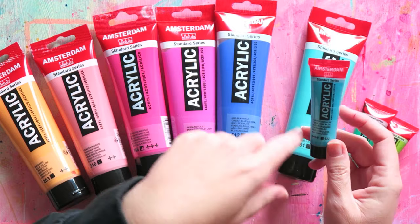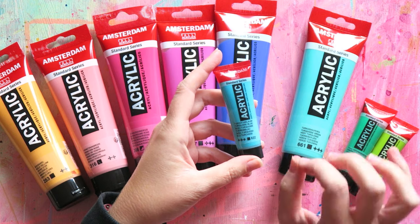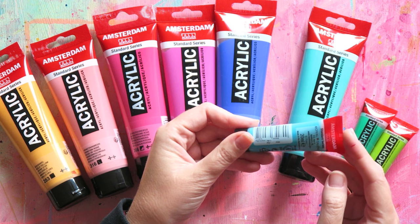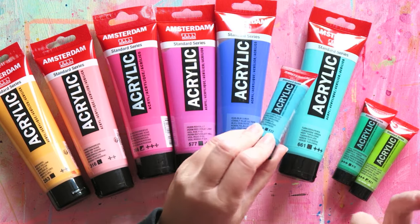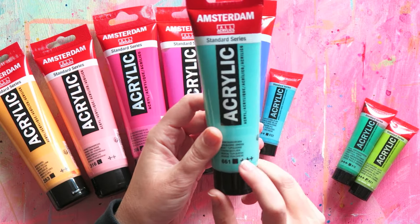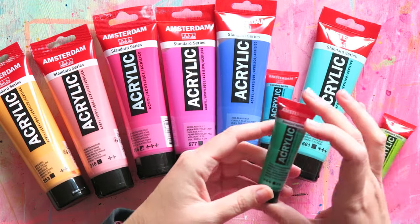I really like these two teal colors. This one is slightly greener — I don't know if the camera catches the differences. I think both are slightly greener than they show up on screen. This one is Turquoise Blue. It's opaque, and the pigments are PB15, PG7, and PW6 — so phthalo blue, phthalo green, and white. Very common pigments. If you have phthalo blue, phthalo green, and white, you can mix all these kinds of shades.